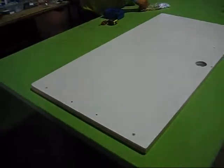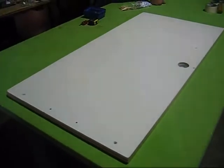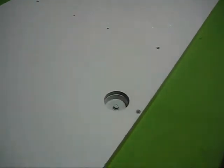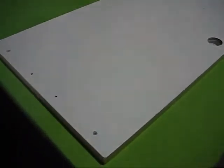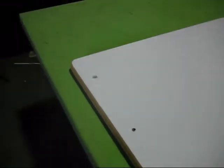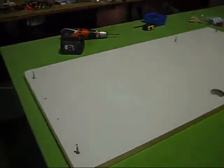Next we're using piece number two which is the desktop. You can recognize it by the hole in the middle. First we need to put in all the screws where you can find a plastic ring hole. We put in all the screws.